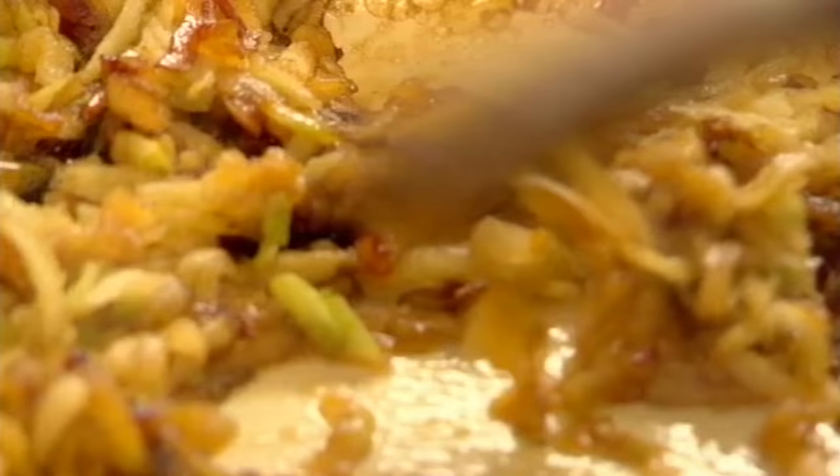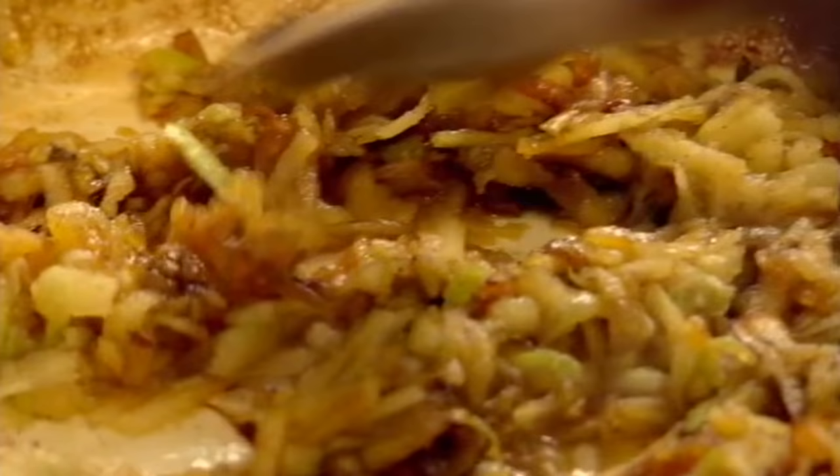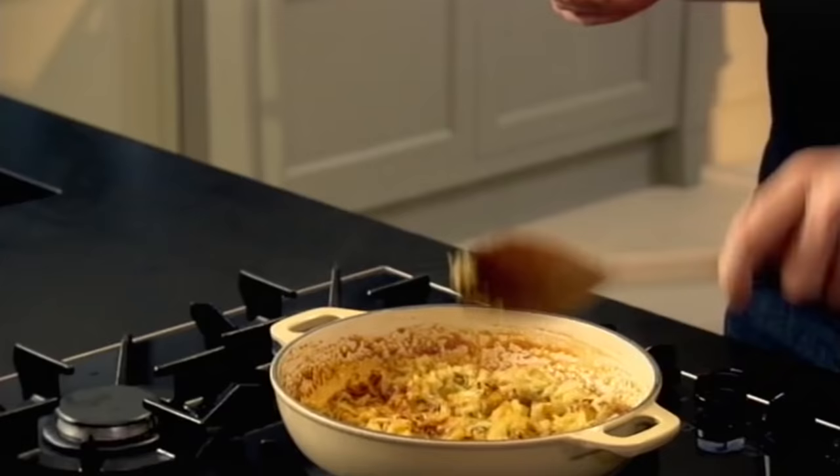That starts to sort of cool down the caramel, but it gives it a really nice sort of caramelized puree. Apple's almost disintegrating — smells incredible. Turn the gas down.